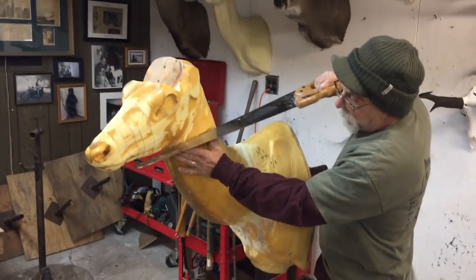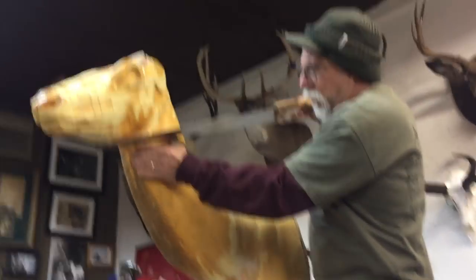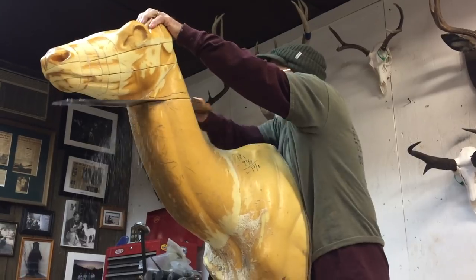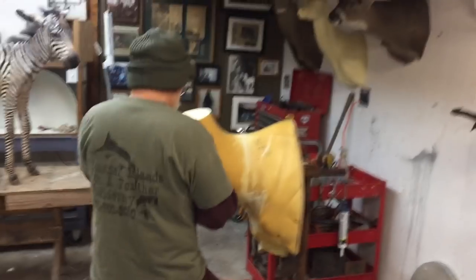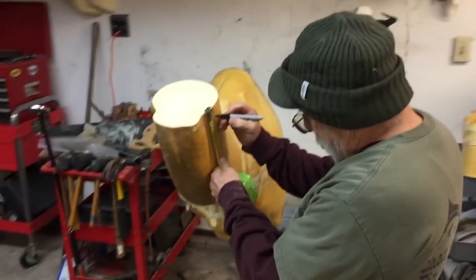So I'm going to go ahead and cut this. I have a few marks here. I'll go a bunch of 5/8 — sure is an inch, right?